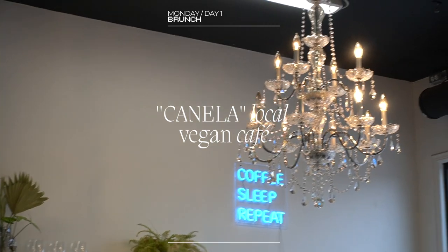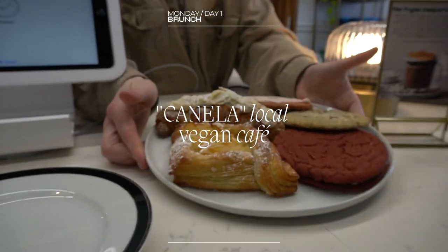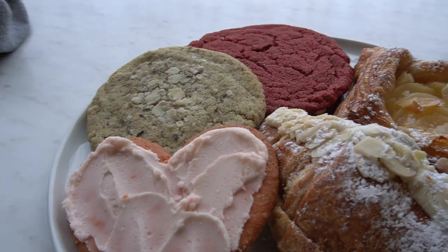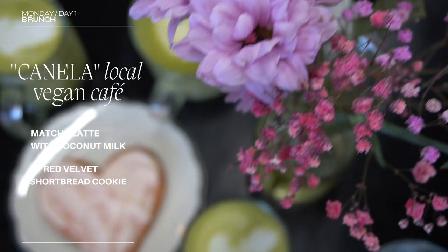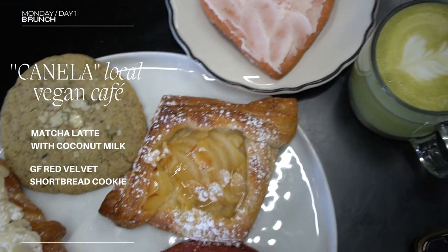On Monday I went on a little girls' matcha date with my mom and my sister. I took them to a local all-vegan café — the only one in our city. I'm a little picky with matcha lattes so this one wasn't my favorite, but I'm a big fan of their pastries. I decided to have a gluten-free shortbread cookie which was a pinch too sweet but otherwise really good.